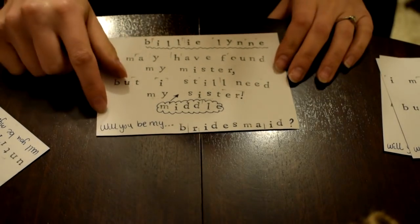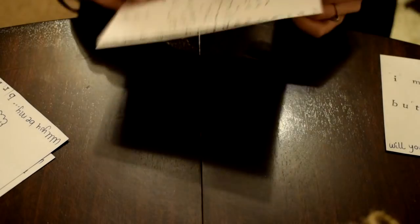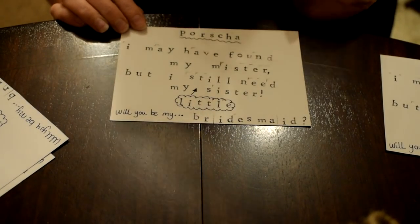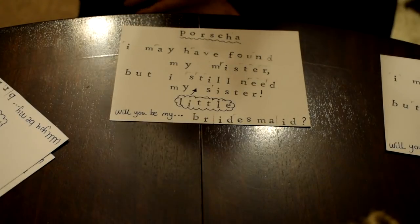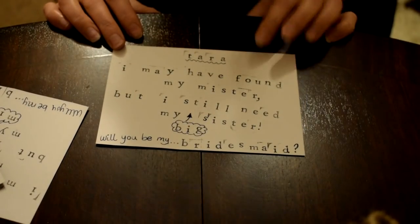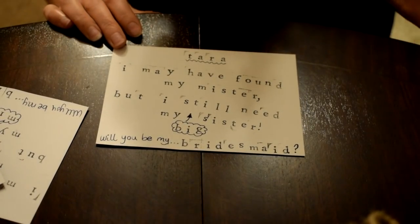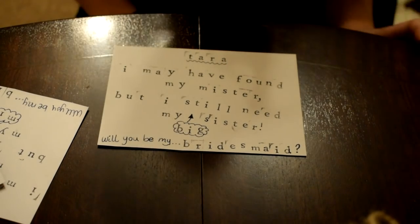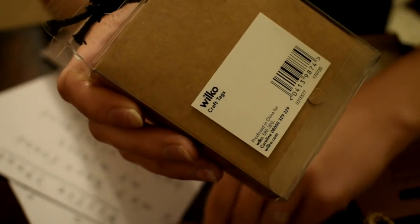Then I've got my sister Portia's: 'I may have found my mister but I still need my little sister - will you be my bridesmaid?' And finally I have one for my older sister Tara: 'Tara, I may have found my mister but I still need my big sister - will you be my bridesmaid?' I really like how these are coming together so far.